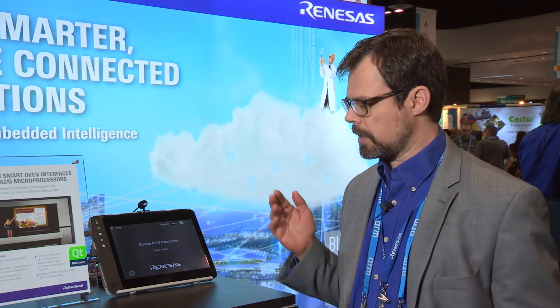Hi, my name is Dave Olson. I'm a product marketing manager at Renesys Electronics and we're here at ARM TechCon 2017, demonstrating a variety of pretty cool demos here at the booth. What I'm going to show you right now is a UI design that was done using the QT graphical design tools running on the RZ-G1M microprocessor.